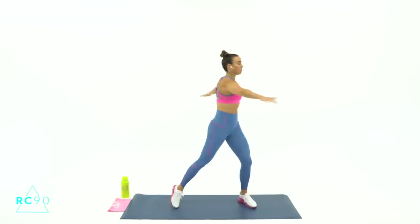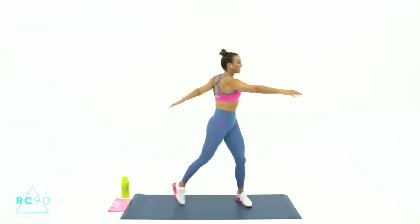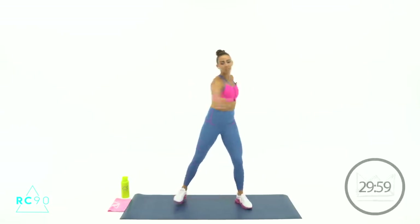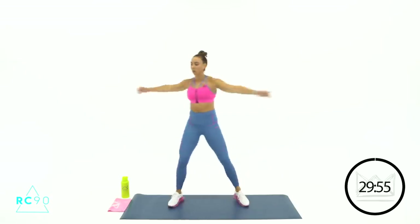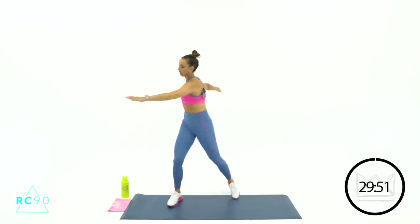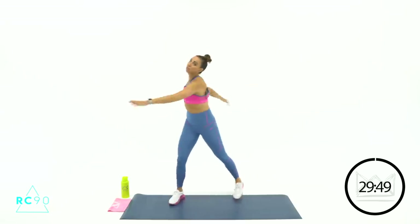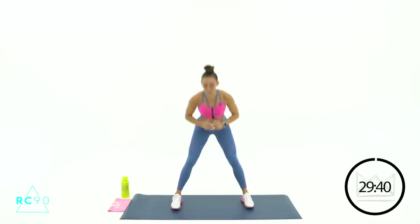Big wide stance. We're going out windmill style, turning your torso. Get the core warmed up. Great job — big twist. Hands on your hips here, let's hinge back and forth. There you go — reach the hips back, keep your heels down.